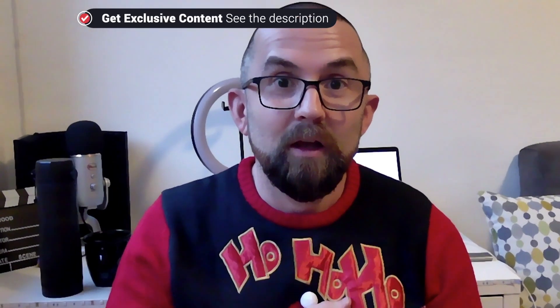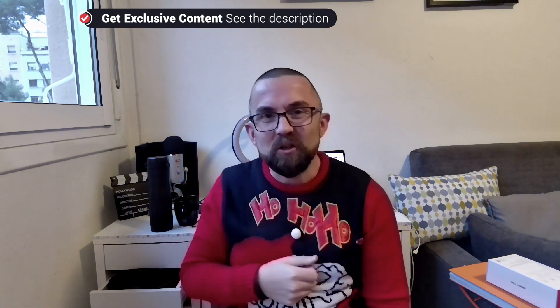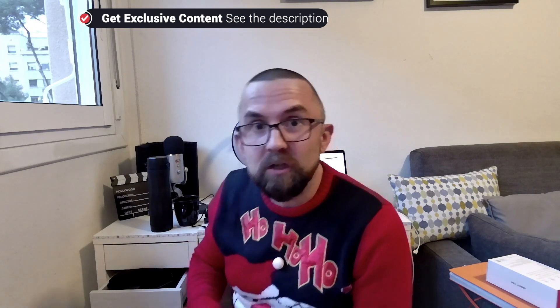Overall, first impressions are pretty good, I have to say — time will tell. This is Richard signing off. Any questions, just drop me a note in the description. Talk to you soon, guys — bye!